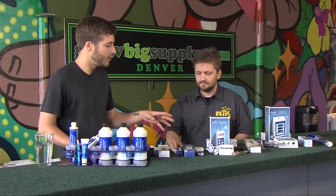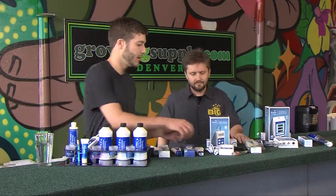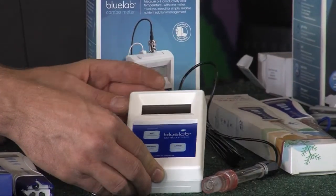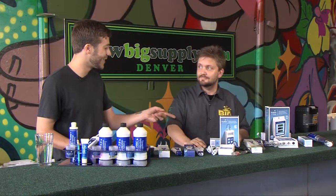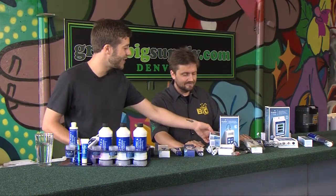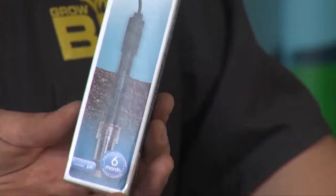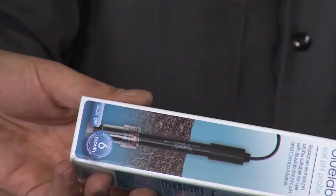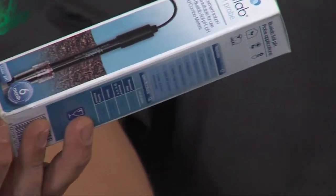The next meter we have is the combo meter. This actually has your pH and your EC readings in one, plus temperature. And you guys actually sell some pretty cool accessories — this is the soil pH attachment, so I could actually be testing my soil pH directly to know what my plants are at.